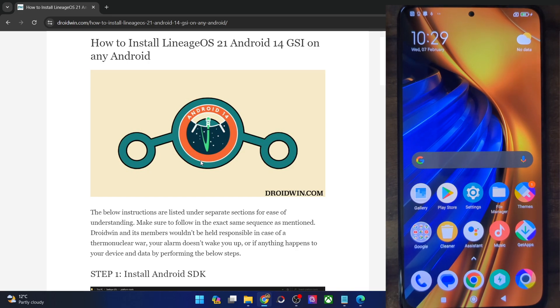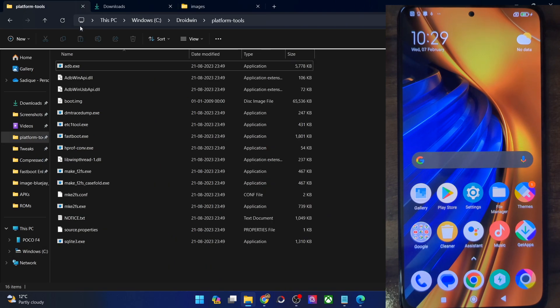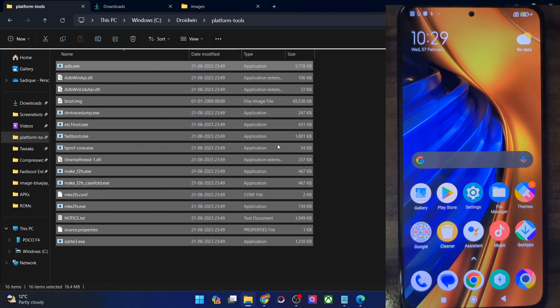First of all, you will have to get hold of the Android platform tools, so get them from my guide and extract them onto your PC. You can extract them anywhere you want. In my case, I've done the extraction in C Drive, and these are the files of platform tools as you can see. Once that is done, your next course of action is to enable USB debugging and OEM Unlocking.